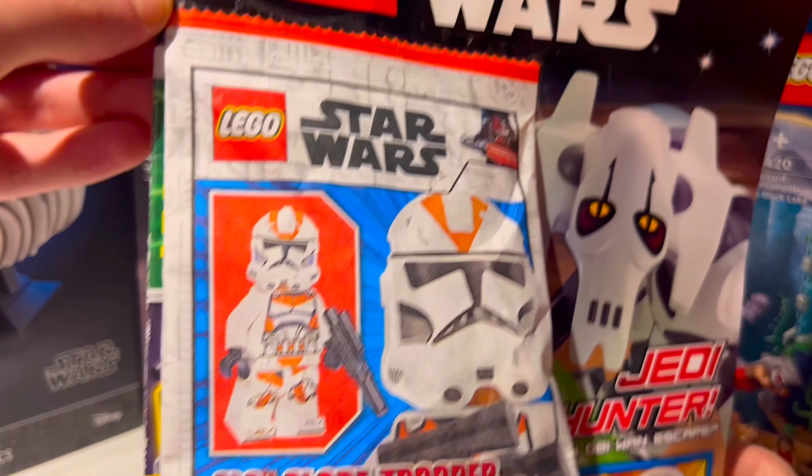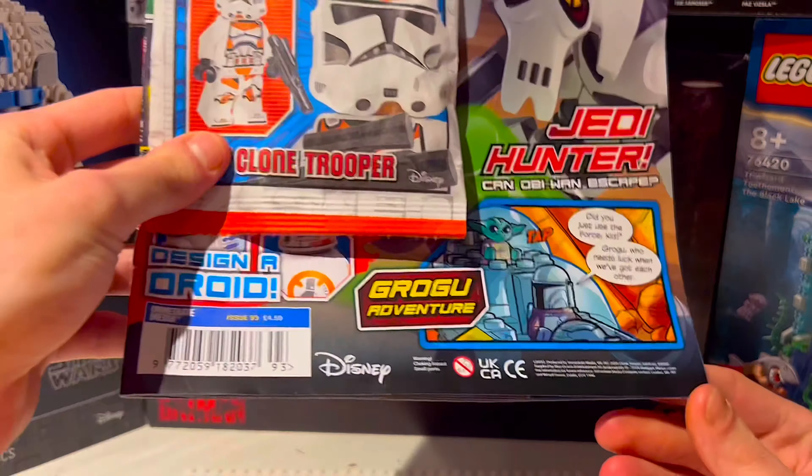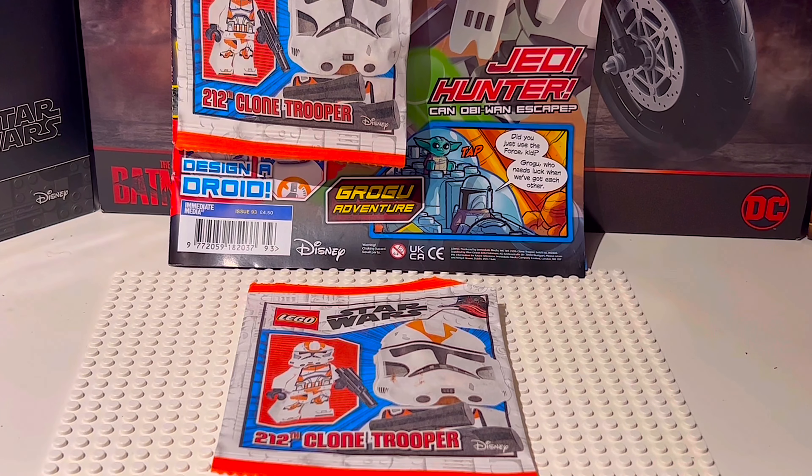This is a Europe-only release, so I'm sorry everyone in the US and the rest of the world. It's just in Europe currently, so I've got as many of these as I can, and I wanted to open one and show you guys the magazine issue.